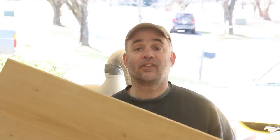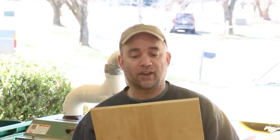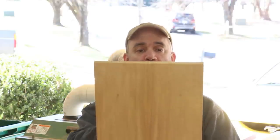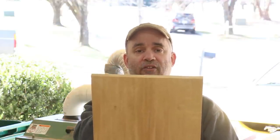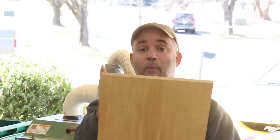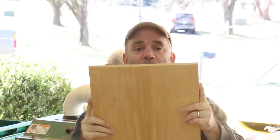I need to cut these panels to their final length and rip them to their final width. When I rip them to their final width I'm going to try to keep the glue line or the line of symmetry exactly in the center, because remember this is from a bookmatch. So I'm going to try to remove the same amount of material from each edge of the panel.